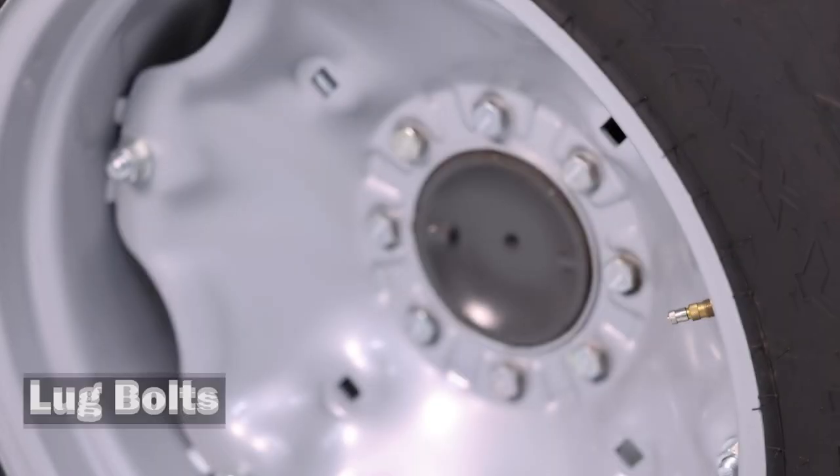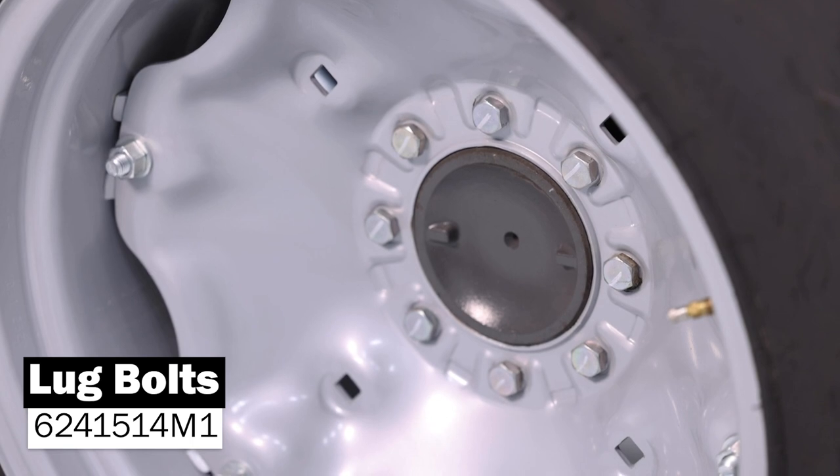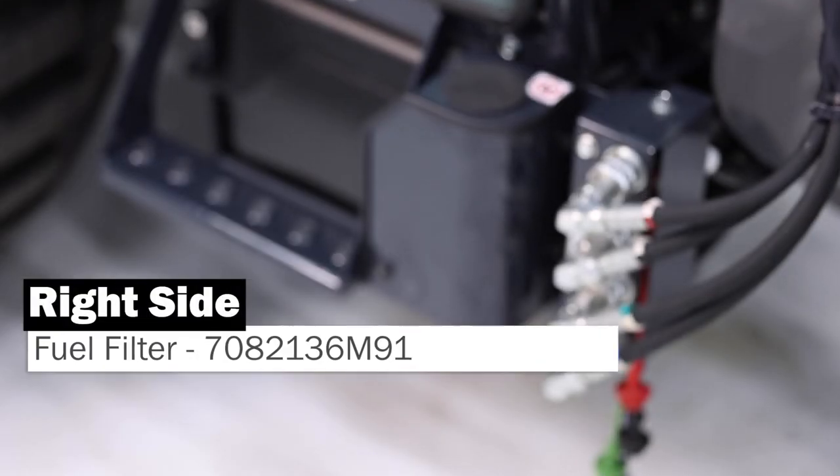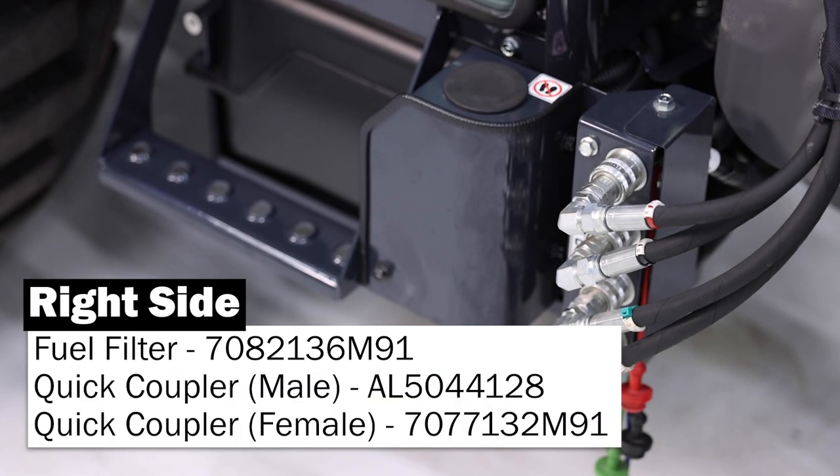On the right-hand side of our tractor, if you ever do find yourself needing them, the lug bolts are available. Underneath this panel, you are going to have your fuel filter. And as we move forward from there, your quick couplers for your loader coupling.